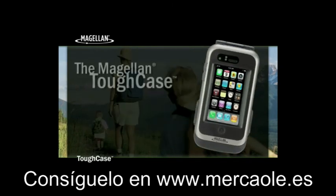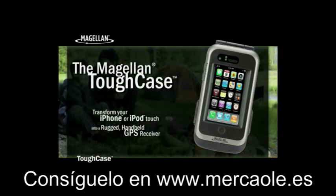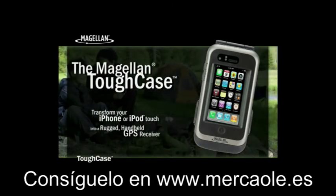The Magellan Tough Case. Take your iPhone or iPod Touch to new levels by transforming it into a rugged, handheld GPS receiver.